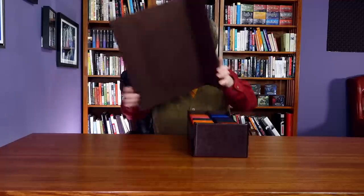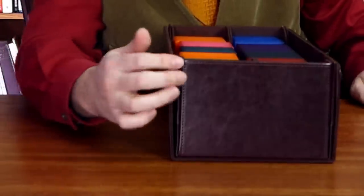My only other complaint about the Continental is that for some reason, when the lid has been placed on the bottom, the magnets do not feel as secure as when they are placed on the top. It feels like there are slightly stronger ones on the bottom than on the top. If you don't line it up just perfectly, it's a very loose hold.